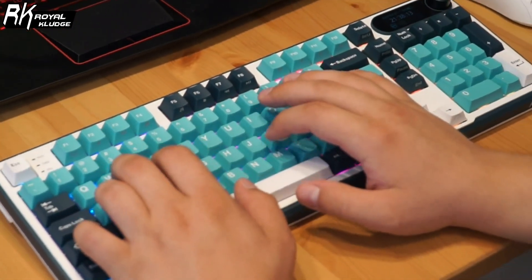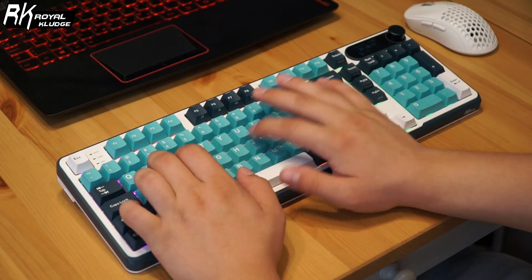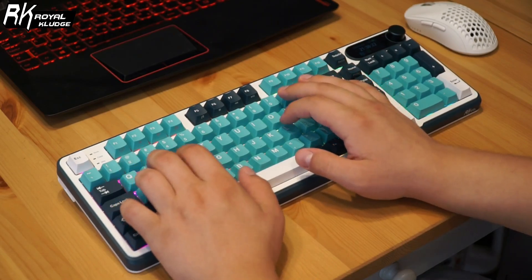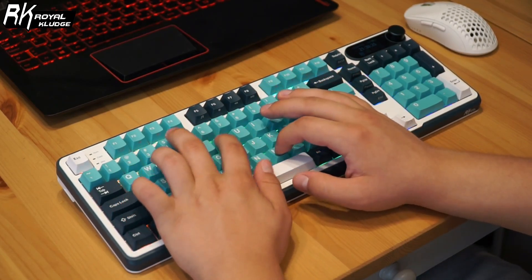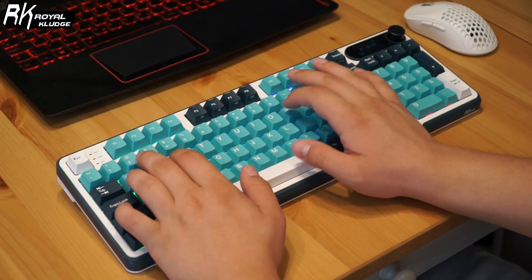Now let's talk about the typing experience. Both the pale green and viridian switches offer a satisfying typing feel, whether you prefer tactile feedback or a smoother linear press. The sound-absorbing foam layers make the keyboard quieter, reducing echo and giving each keystroke a creamy sound. Don't believe me? Well, let's hear it.